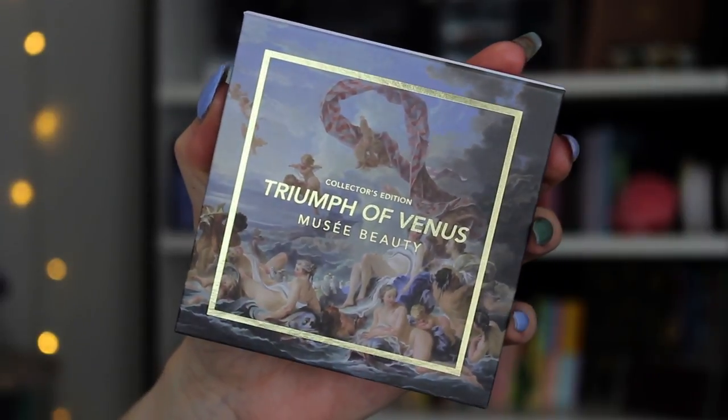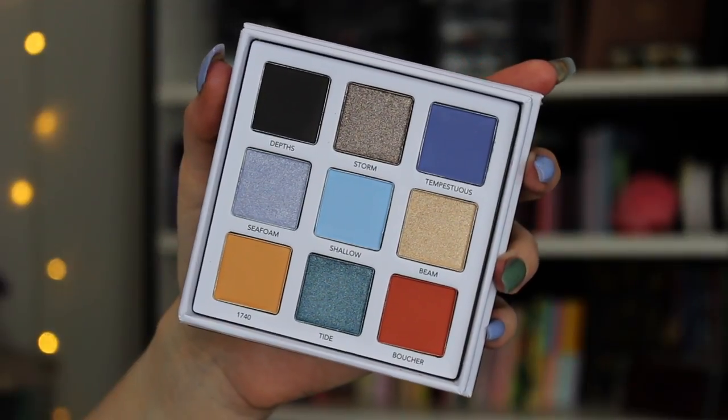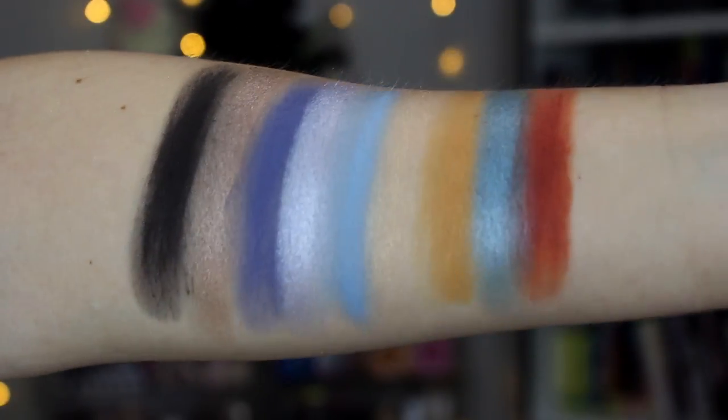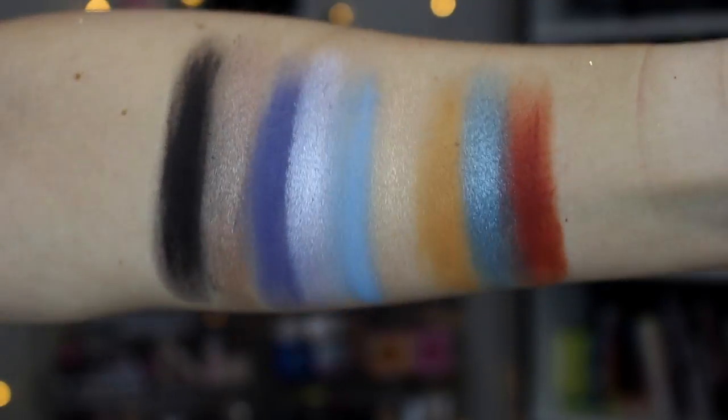The next one is the Triumph of Venus palette. The artwork on both of these is just so gorgeous, and the inside is to die for. I can already tell you it's one of my favorite color stories they've come out with. I really like these smoky blues, we have two pops of orange down here, and I'm really feeling this color combination — the cool tones send my soul. There are five mattes in this palette and four shimmers. I'm really vibing with this one. I like the first palette, don't get me wrong, but this color story has my soul right now.